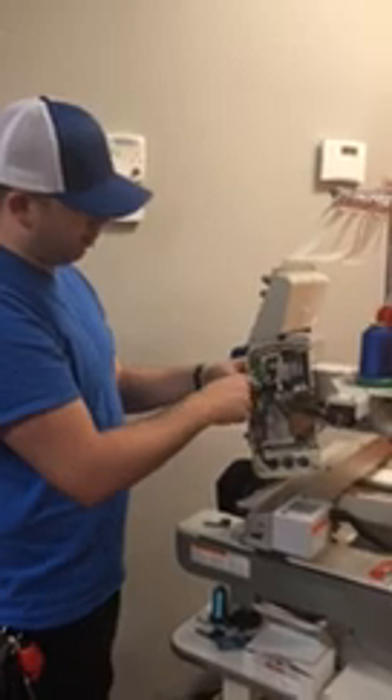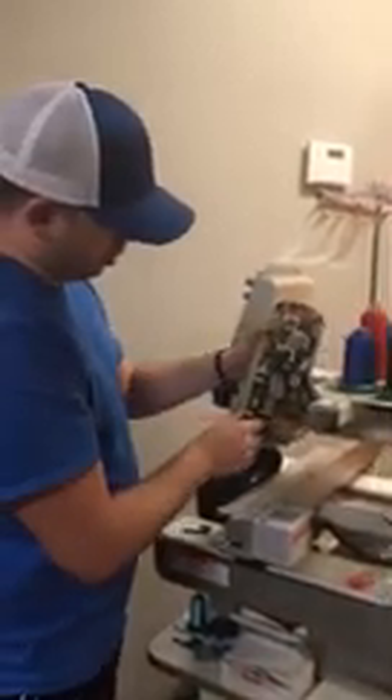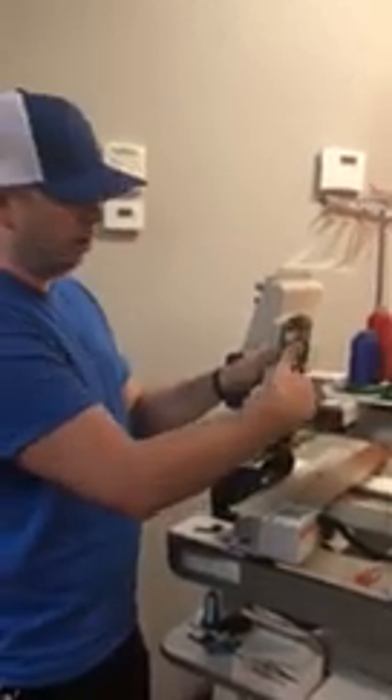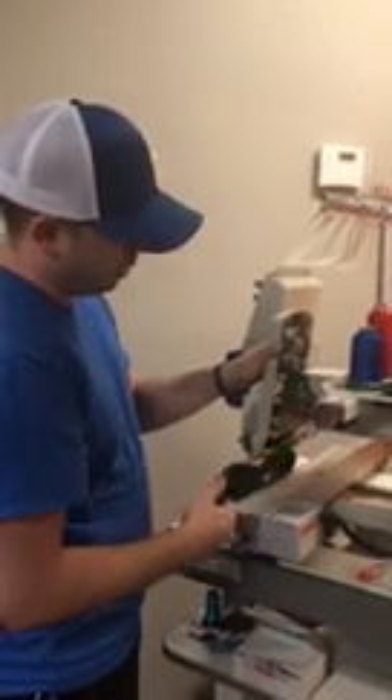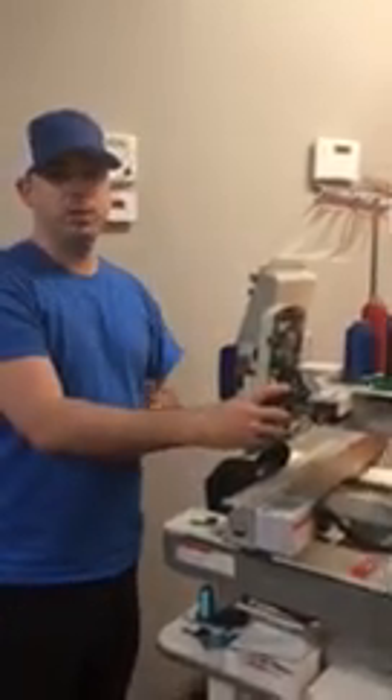Then the four screws for the USB, put it back into place on the control arm, put the four mounting screws back in that hold it to the control arm, and then finally the cover. Plug your machine in and you'll be ready to go.